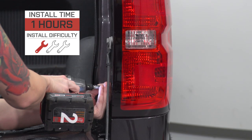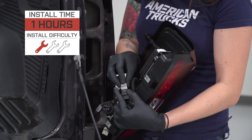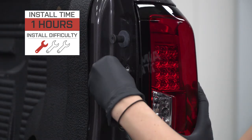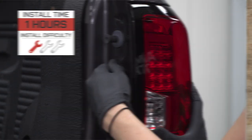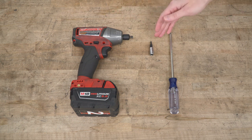I'm giving this install a one out of three wrenches on the difficulty meter. It does feature direct plug-and-play installation with no wiring required and can be done within one hour. For this install, you will need a ratchet or impact gun, a T15 Torx socket, and a Phillips head screwdriver.